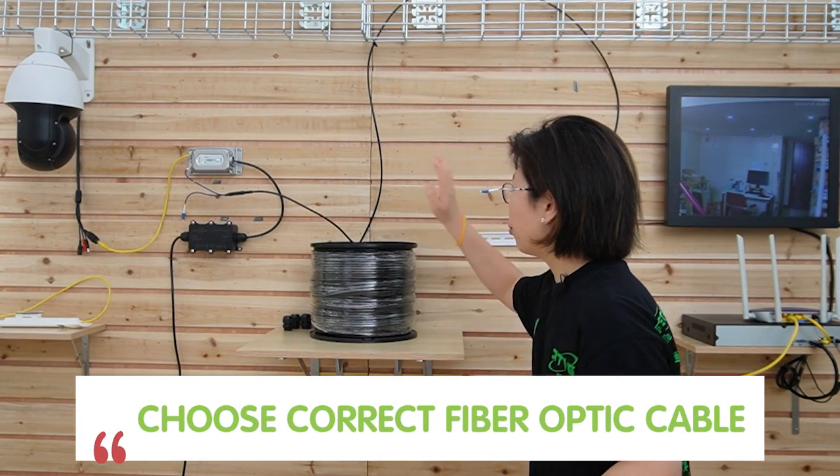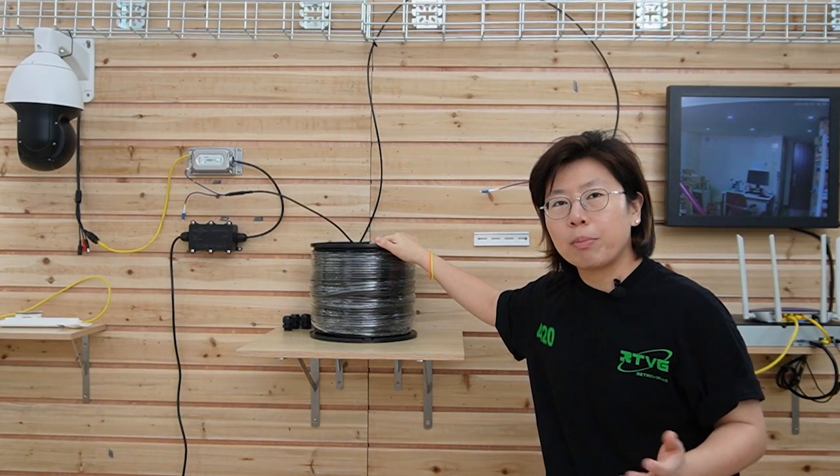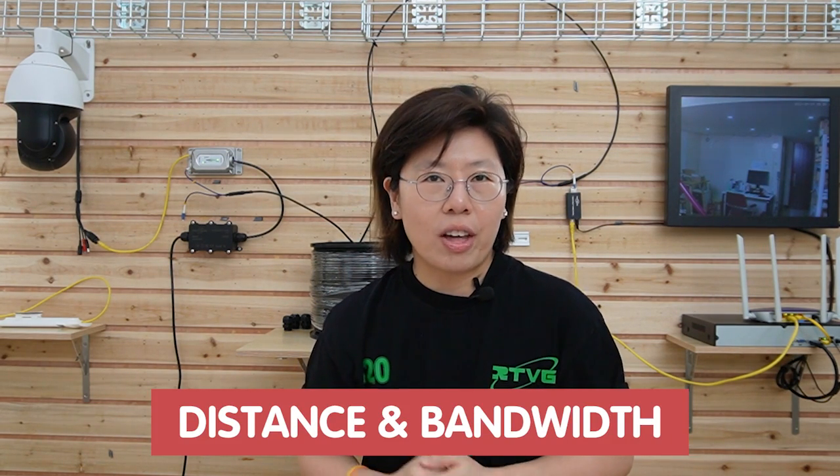Second, make sure you choose the right fiber optic cable for your application. Fiber optic cable can provide fast speed, low latency, and long distance up to 80 kilometers. It also comes in a variety of types with different connectors — it has single mode and multi-mode, as well as SC, ST, FC connectors and more. So make sure you choose the right one depending on your distance and the bandwidth required.